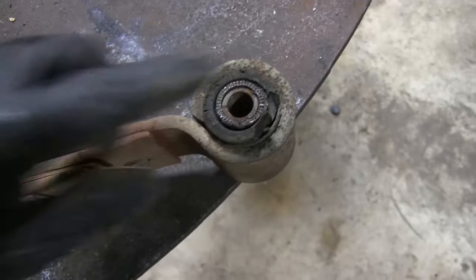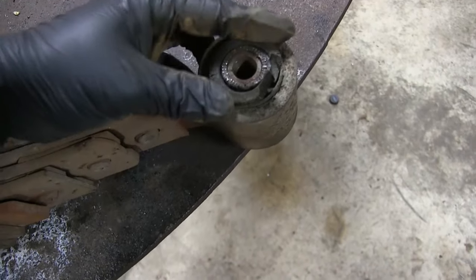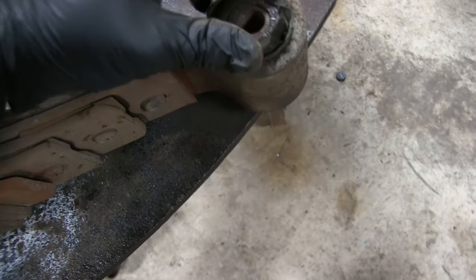Here's a close-up of this bushing. You can see how it's really dried out and rotten, and it's got almost no flex to it.